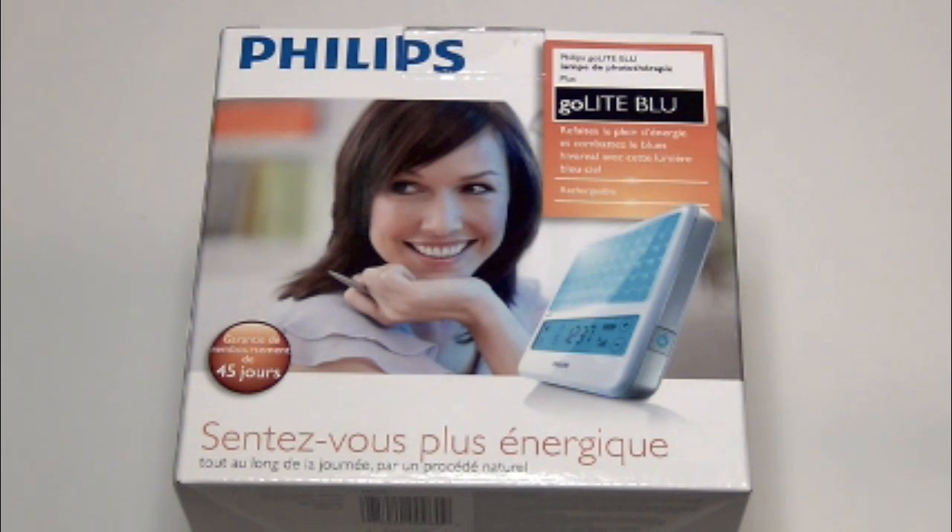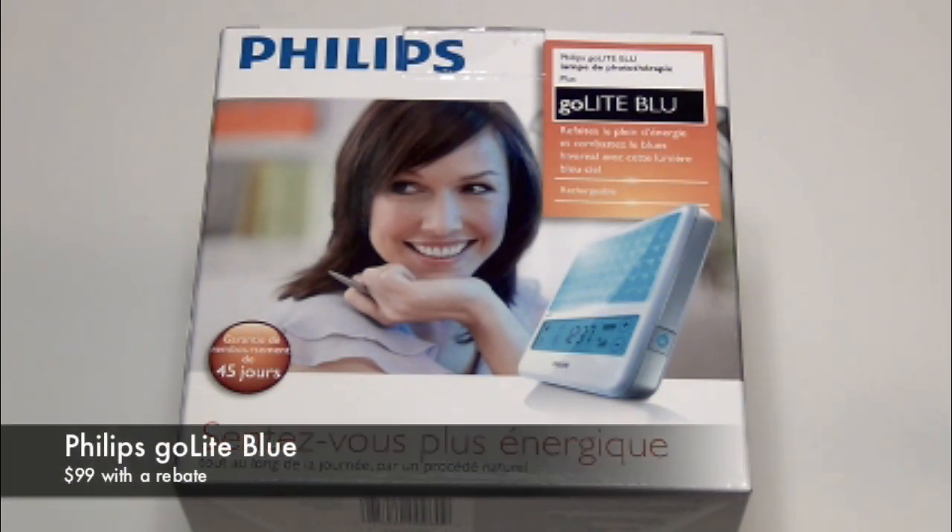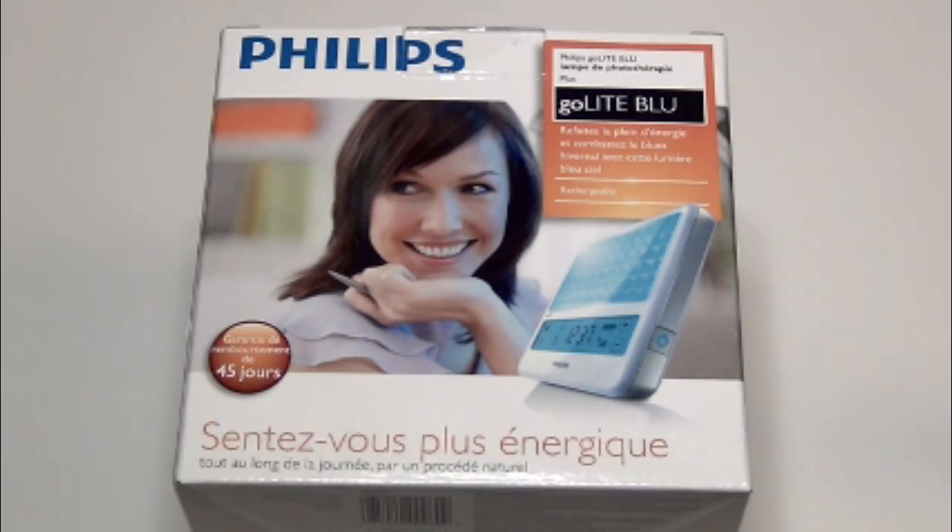Hey everyone, welcome to another edition of ERB Reviews. Today we're taking a look at the Philips Go Light Blue, a light therapy device that people generally buy around this time of year when they start to feel a little bit depressed without getting enough sunlight and their energy levels tend to go down a bit.